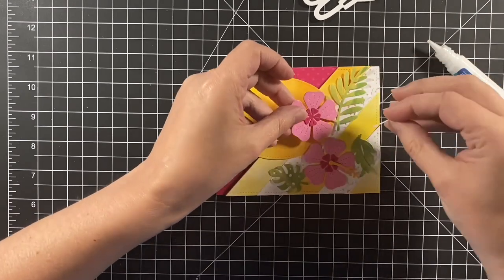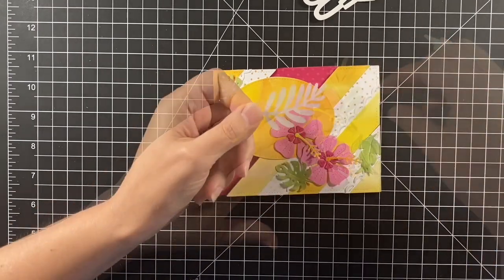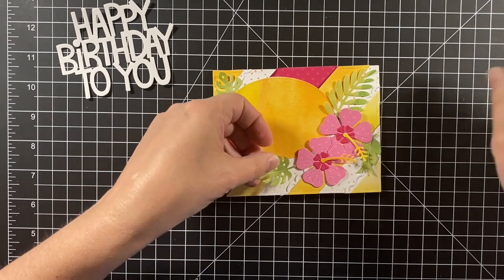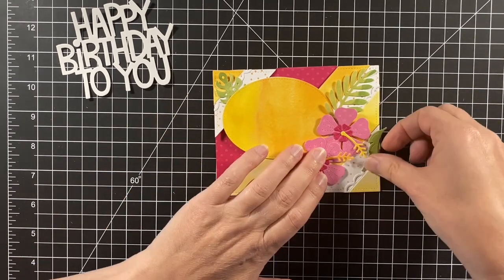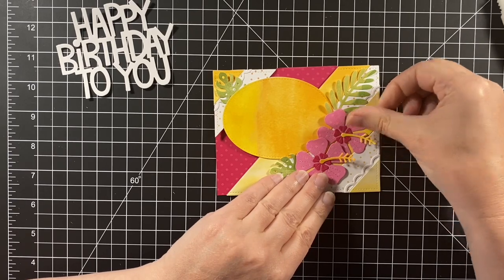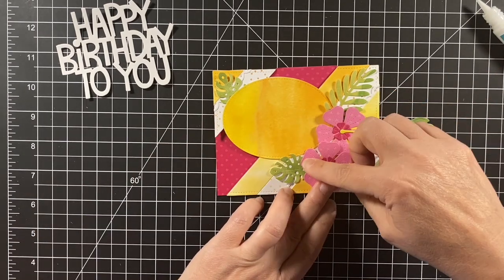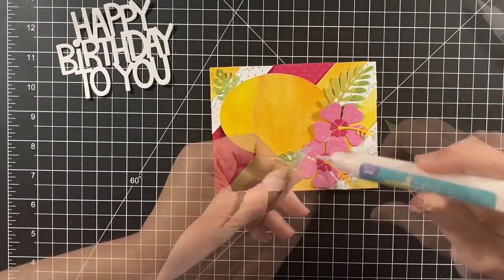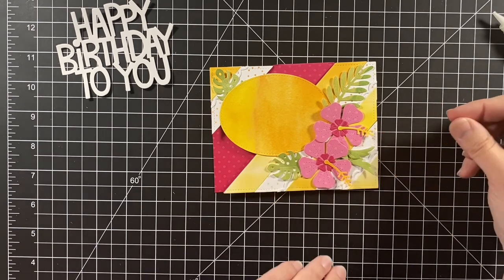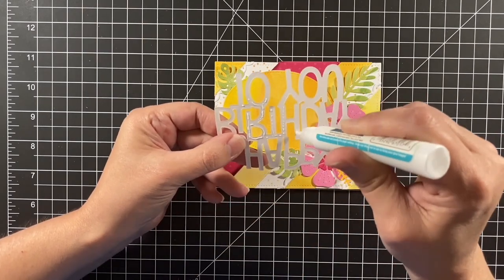I was going for building up those layers, making sure there was quite a bit of dimension even though it's still a rather flat card to send in the mail. This is going to contrast with our second card, which is more of a clean and simple look. If you've lost your mojo when it comes to creating cards, take a look at your previous designs — things you really liked — and use that as a springboard to change up the colors or bring out a different style.